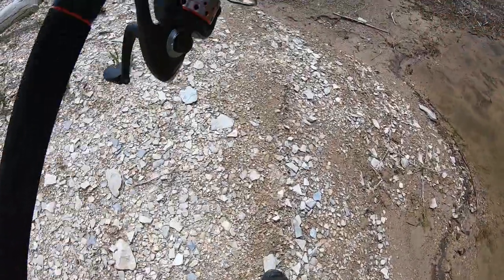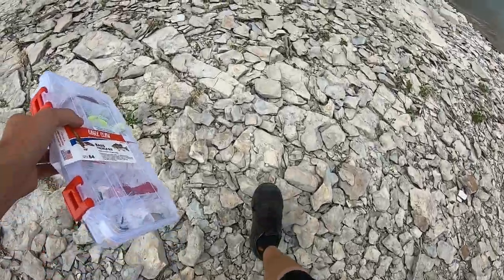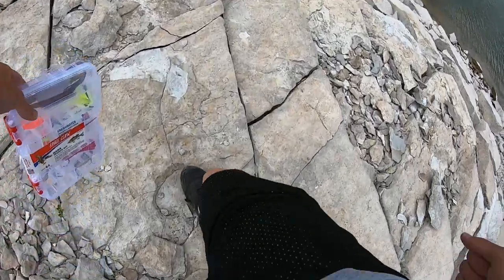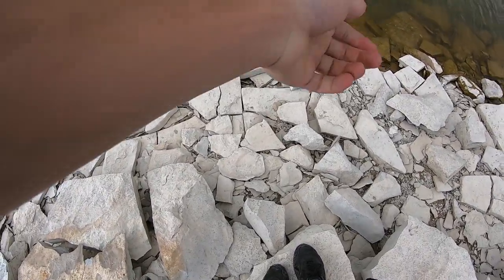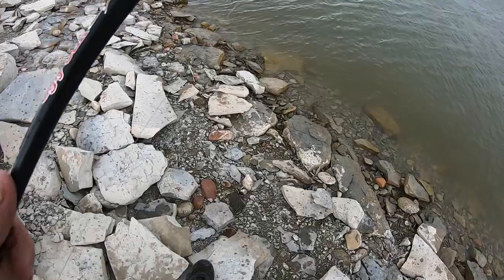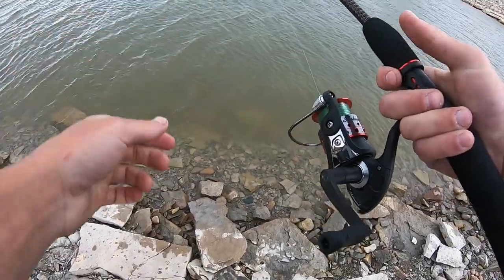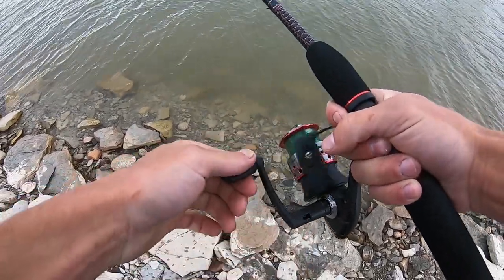It's starting to rain a little bit, I gotta get walking. I want to take a few casts by where I was getting bit with the Senko, but I'm not gonna stick around here too long — it's getting pretty gnarly. I lied, a few more casts. I'm right near my car so if it gets gnarly, as long as I don't get struck directly with lightning, I can leave.